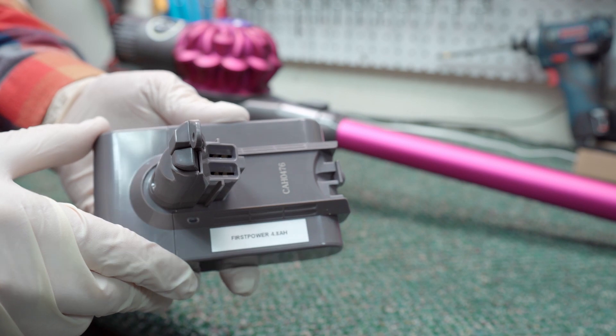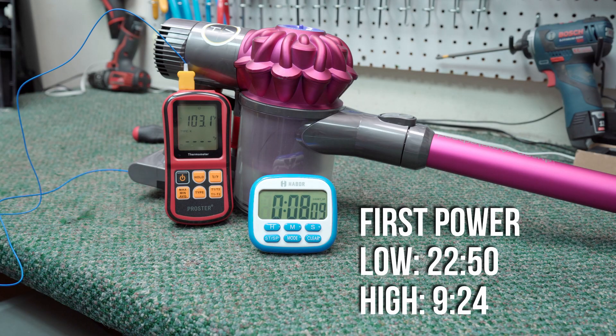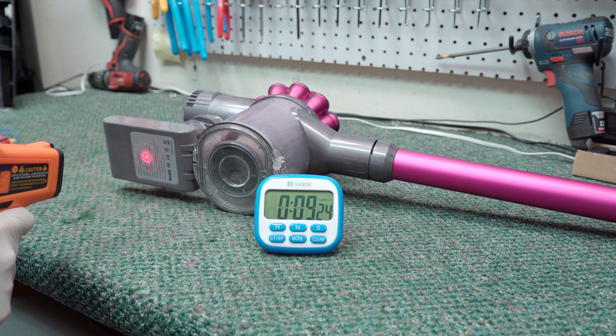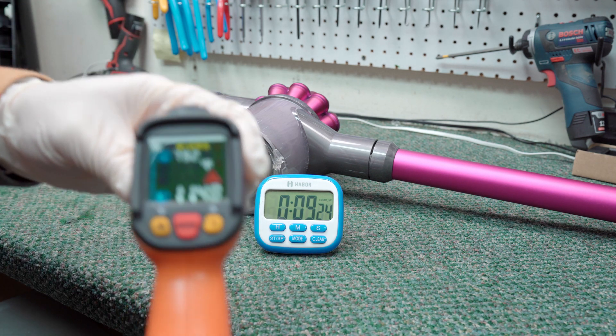Now the First Power 4.8 amp hour. It ran an impressive 22 minutes 50 seconds on low and 9 minutes 24 seconds on high, taking the crown as the longest running battery pack tested so far. It heated up to 121 degrees Fahrenheit, which was acceptable. I think this shows these cells ran cooler overall since they lasted significantly longer while only generating slightly more heat than the Dyson genuine or the Duty One. At this point in the test, I'm suspecting this unit is probably using quality cells.